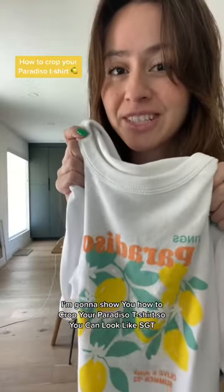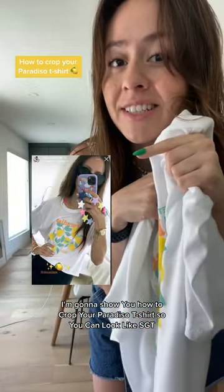I'm going to show you how to crop your Paradiso t-shirt so you can look like SGT. What you'll need is your Paradiso t-shirt and some sharp scissors — I'm talking this sharp.